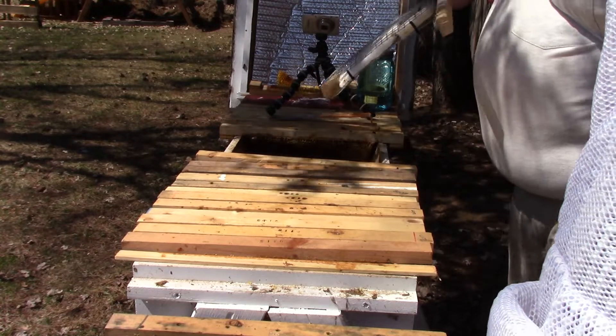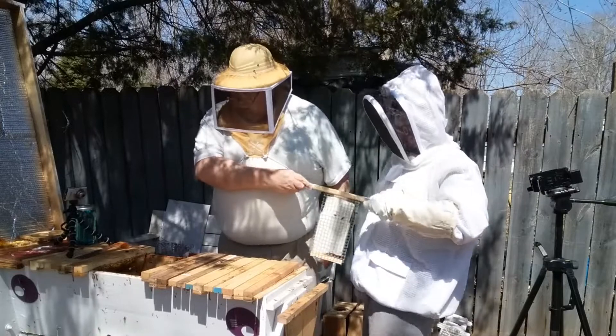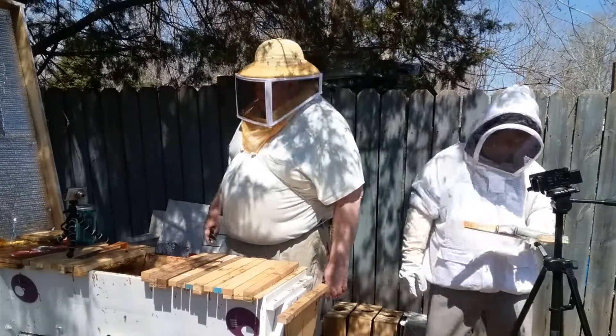They're not taking any of the sugar syrup, so I think we'll go ahead and take that away. We'll put it on the table for now.